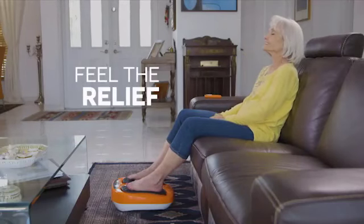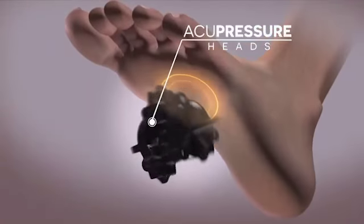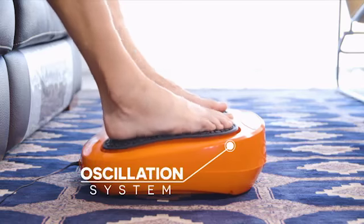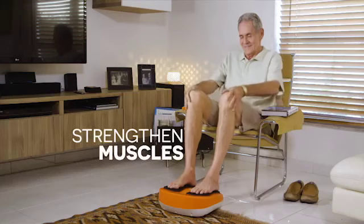The secret is Power Legs' proprietary acupressure heads, perfectly aligned with the sole of your feet where most nerves end, combined with its patented oscillation system, to help relieve pain, improve circulation, and strengthen your muscles.